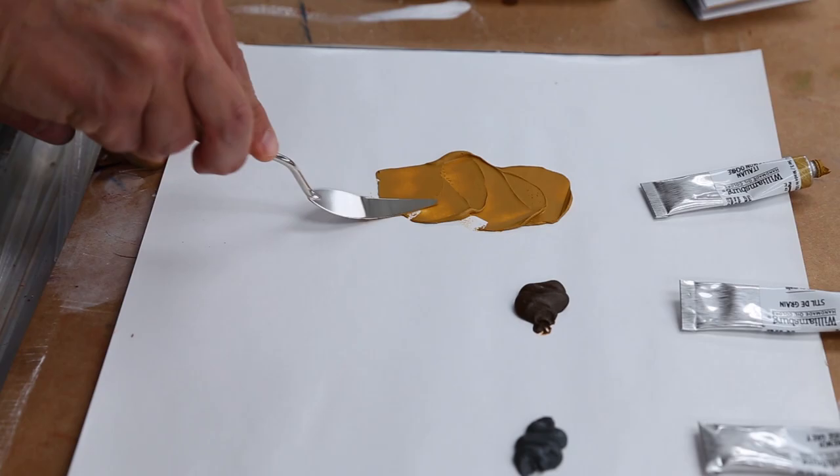The Italian Lemon Ochre, the Stil de Grain, and French Ardoise Gray — all single pigment colors — are unlike any others you've ever seen.